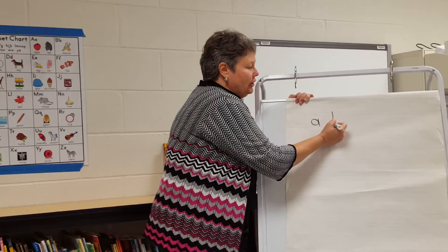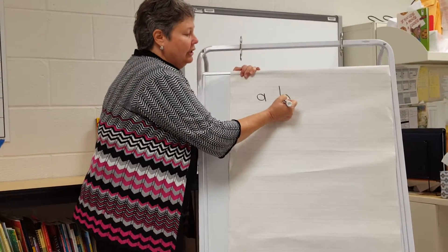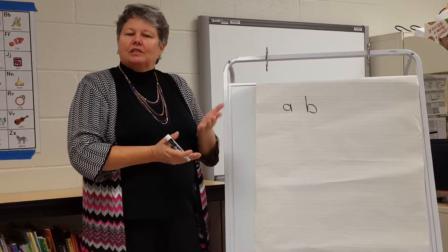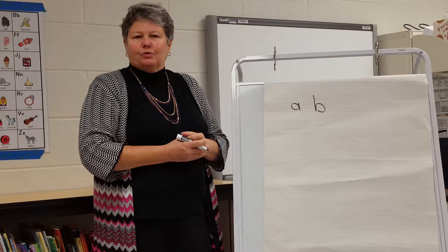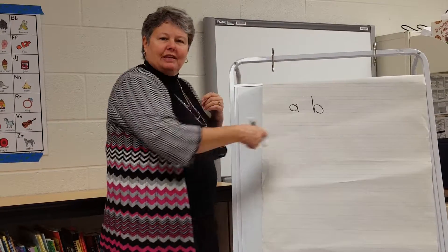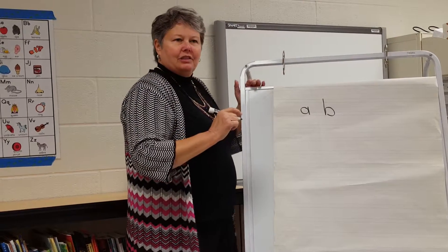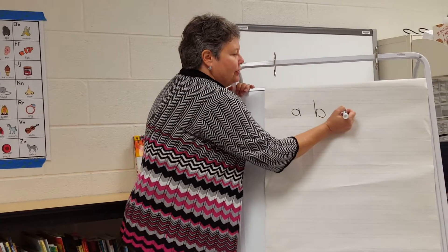We're going to start with lowercase letters, because if we start with uppercase letters, when they go to look in books, only the first letter of the first word is uppercase — so none of these letters will look familiar to them. Remind your children to always start at the top and always go into a circle format.